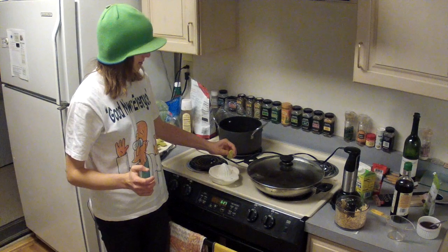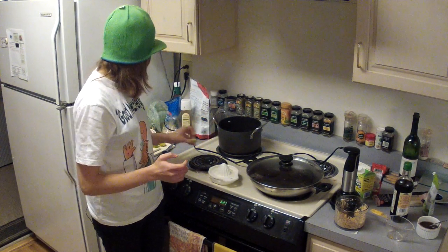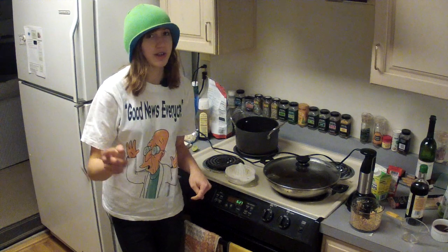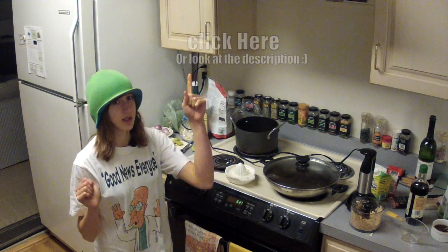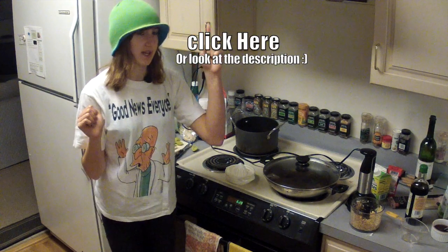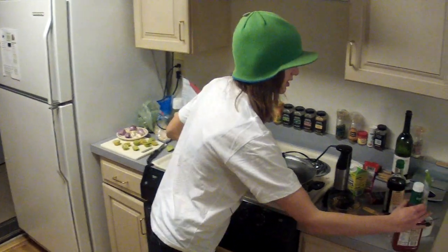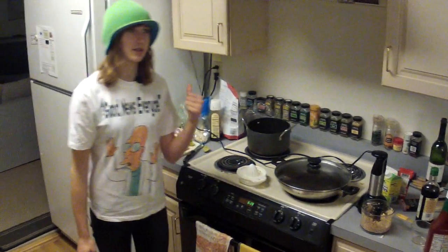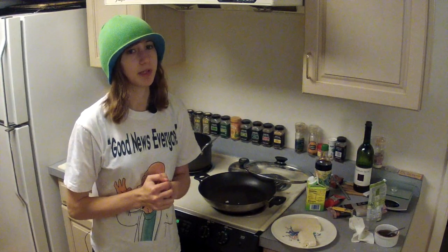Juice up a few limes or key limes like a boss. Also, we're going to serve it with a sweet and sour sauce that's been done on TGB twice before — you can click to get the recipe, but basically it's a mix of ketchup, soy sauce, Worcestershire, and sweetener. Do those prep things first.